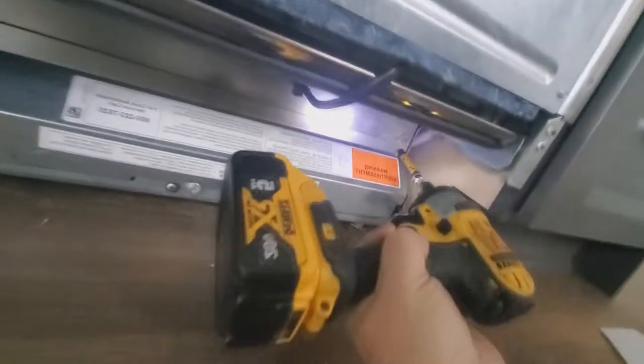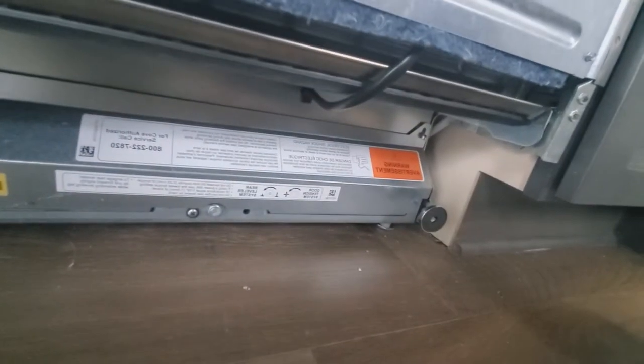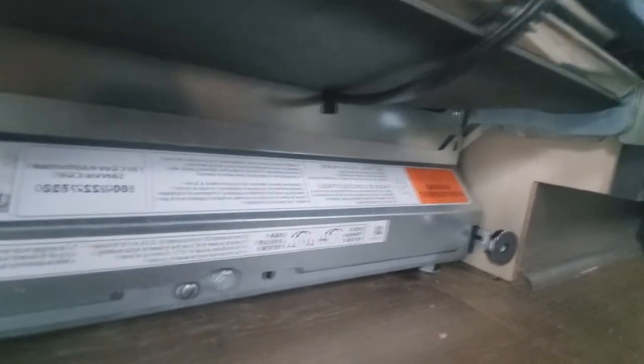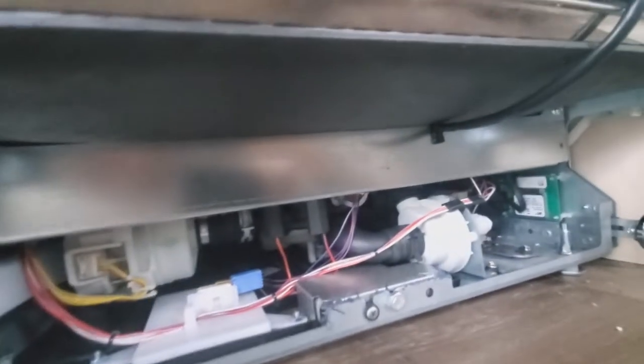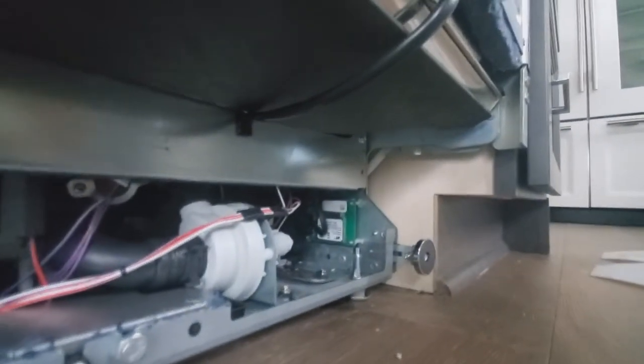We'll take this quarter-inch driver and remove two screws — one on each side. Somebody's already had these off; they actually had this machine uninstalled and put in a loaner while waiting for parts. You take those two screws out and this bottom kick plate leans forward and pulls right up out of here. The upper kick plate also has two screws — take those out as well.